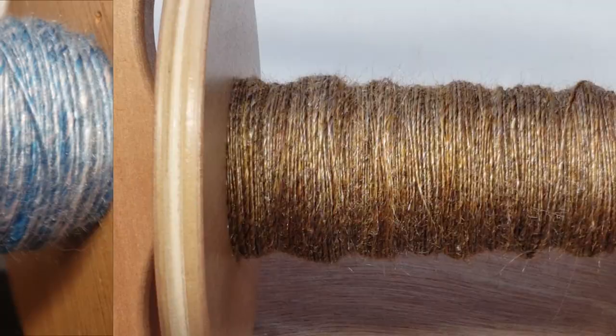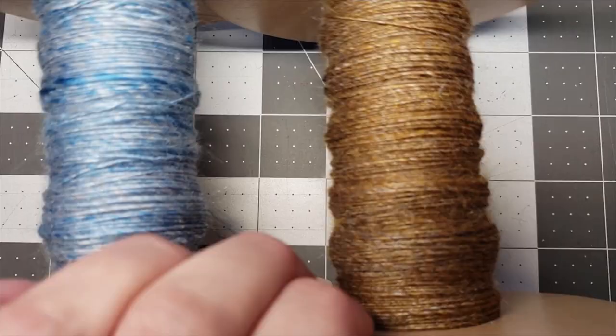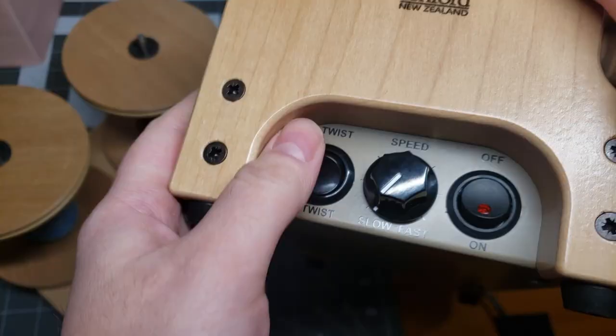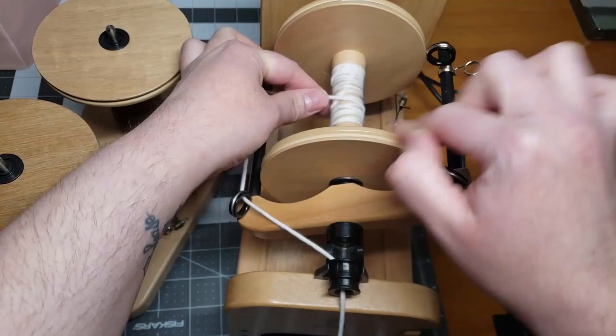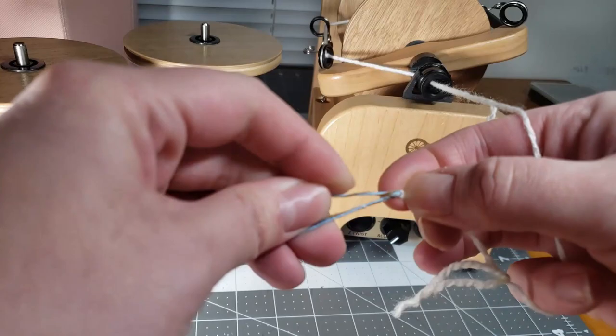As I said earlier, we are going to be plying these two together. Feel free to stick around if you want to hear more about these fibers and watch a plying montage. I flipped my spinner to the S-twist position — I spun my singles Z twist, so I will be plying them S twist. If you need a more in-depth video on plying, check the eye in the top right corner — I'll link my spinning playlist there where I go over a more detailed explanation of my plying setup.